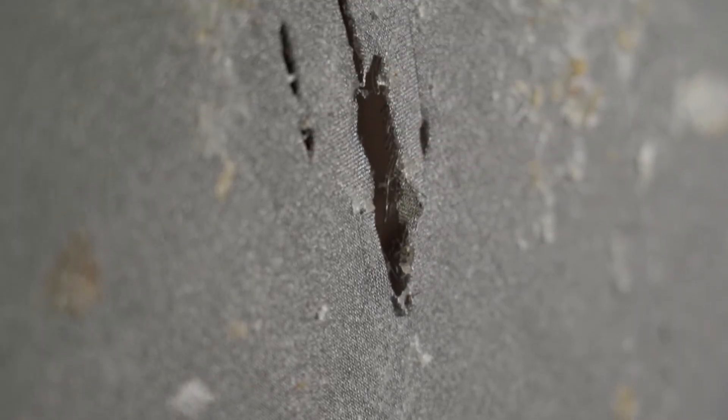If there are any tears or other damage in the screen, replace it as soon as possible. Failure to do this will lead to the larger particles falling through, requiring the product to be reworked.